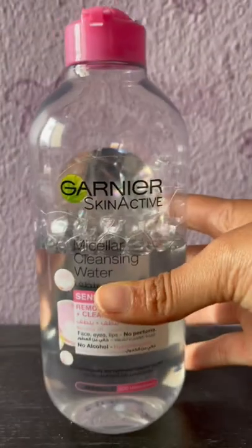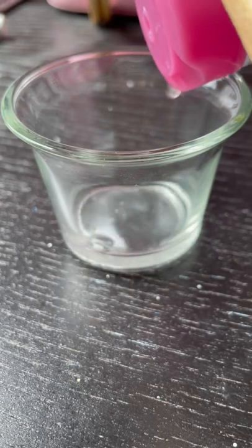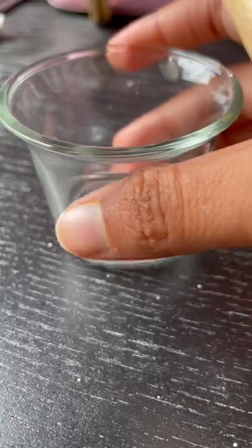In this video, I'm going to try to blend Prismacolors with micellar water. If you're not aware, this is a cleansing liquid and it is super runny, just like water.